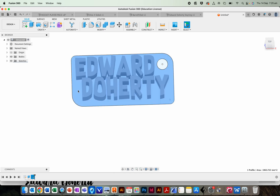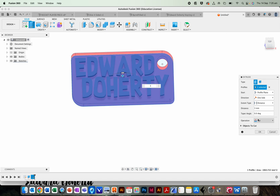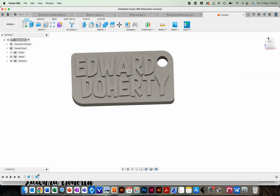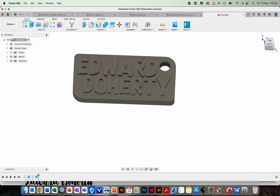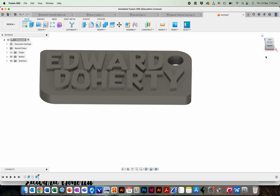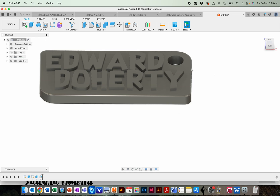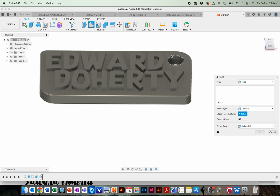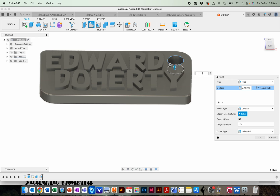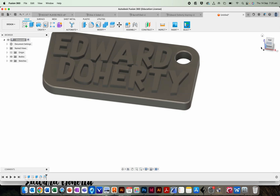Press E to extrude by three. Make sure you select Join, and you've got your keyring body with your letters. Press F on the keyboard for Fillet if you want to smooth the edges out a little bit. Click the edges and enter 0.33 — it's just a really fine little smoothing.